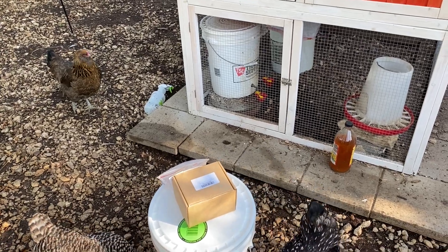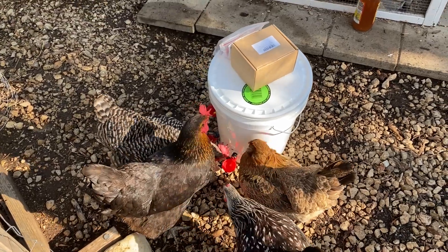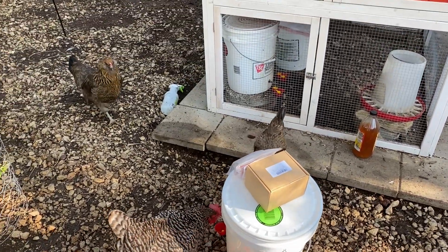Hey everybody, I'm Sarah, the Real Simple Mama. This is my really nosy flock — look at these curls — and we're going to do a 5-minute chicken tip video about how to make your own chicken water drinker bucket thing.